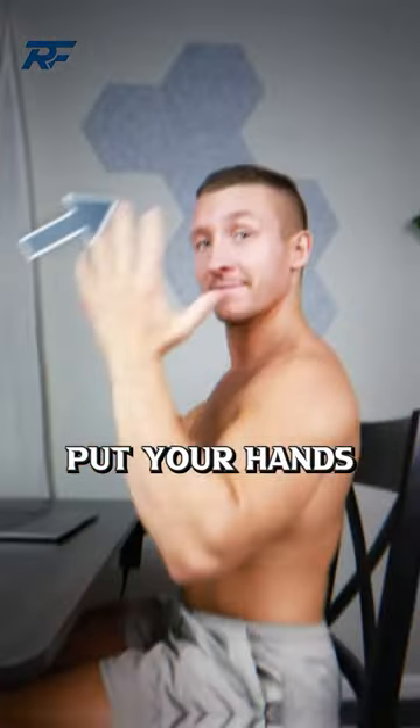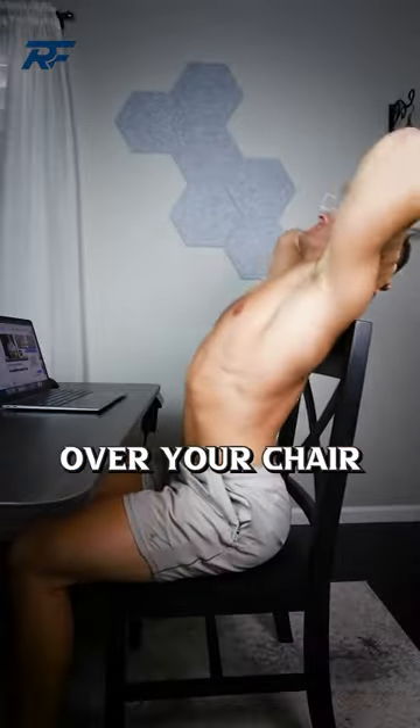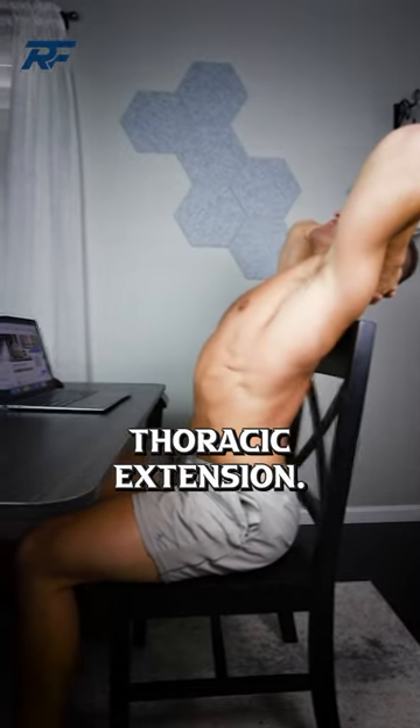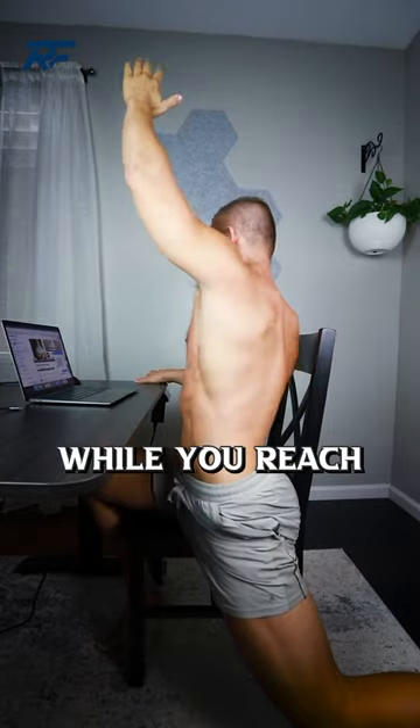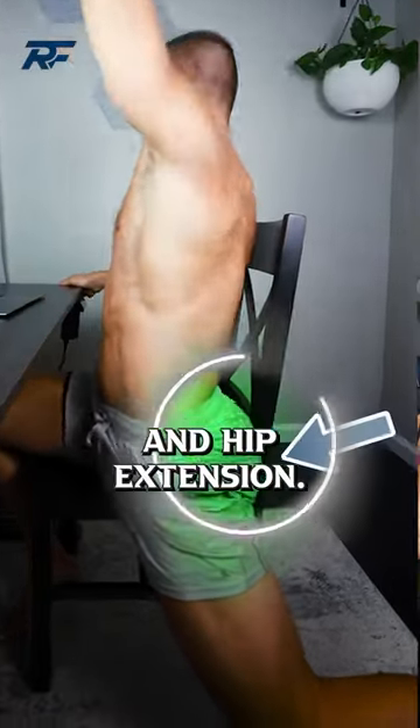First, for your mid-back, put your hand behind your head and extend over your chair to promote thoracic extension. Then for the low back, slide one leg off the chair into a deep hip flexor stretch, while you reach and rotate to promote low back and hip extension.